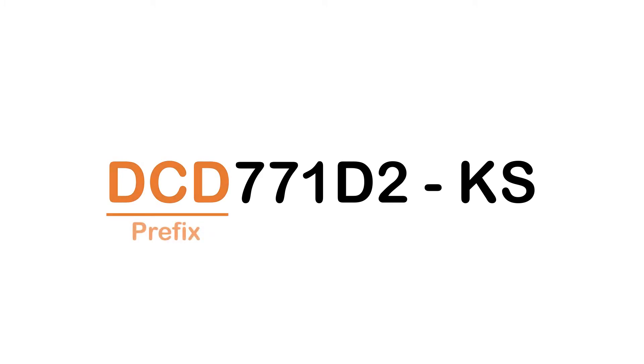The prefix is the first several letters before the number, and it stands for the category of the power tool. Here are the meanings of the most popular DeWalt prefixes.